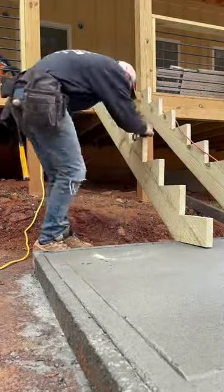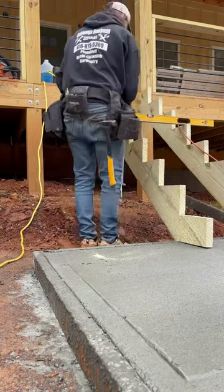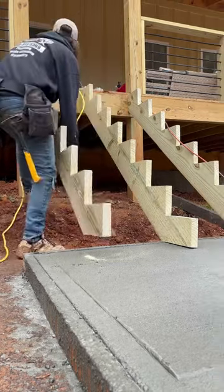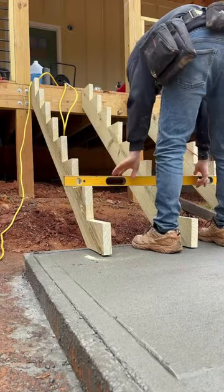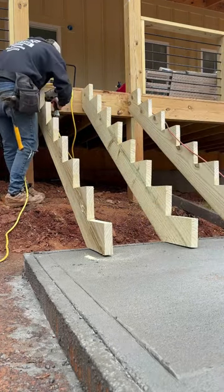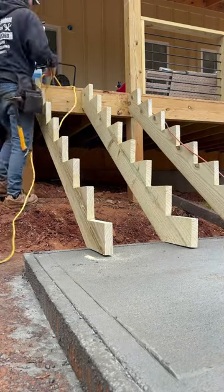Then I'll set up the second one, making sure that they are level between them so that I don't have any unevenness in my step treads that I will put on later. Making sure that all three are level with each other as well. The last thing to do will be to nail that one off and square it all off at the bottom, so everything is plumb for the step treads.